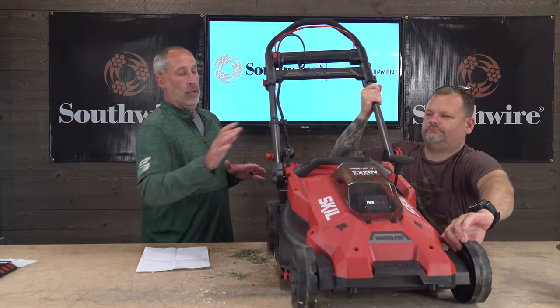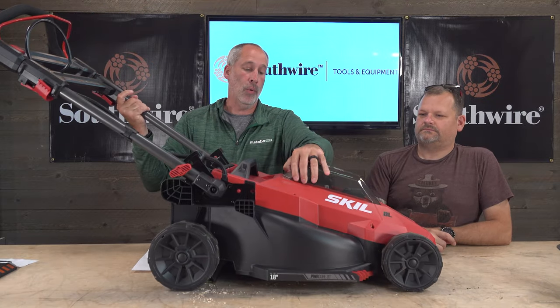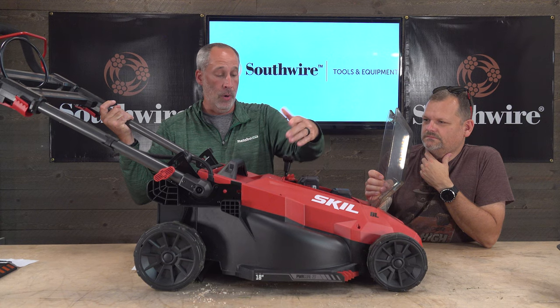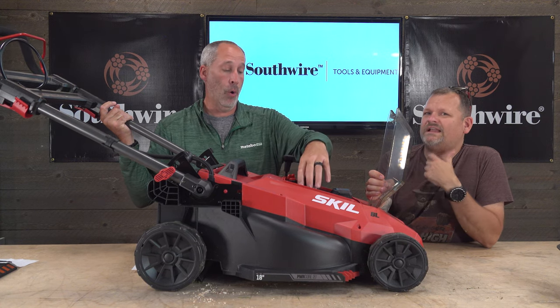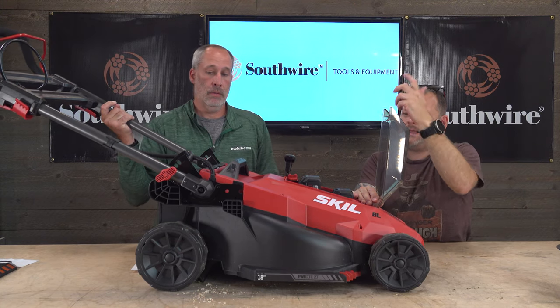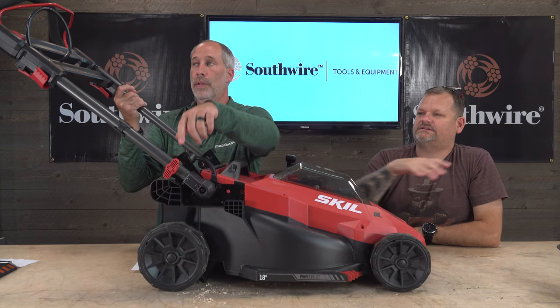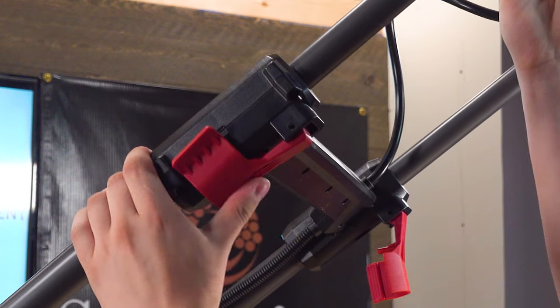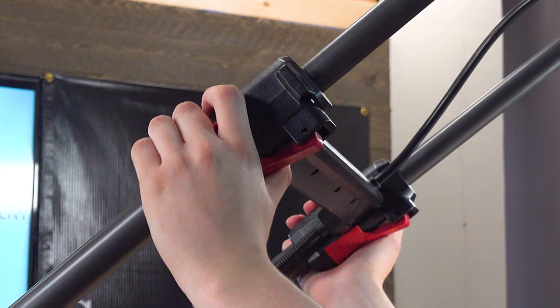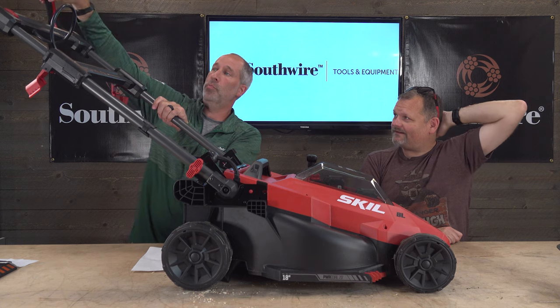There are also a couple of safety features. On the top of the battery compartment there's an on/off safety switch — make sure it's in the off position when you're not using it, to prevent kids or anyone from accidentally starting it. There's also a safety bar you have to hold while pulling the handle to start. Additionally, the handle must be fully extended and locked into place — if it's not locked, the mower won't start. We actually found that out ourselves earlier.